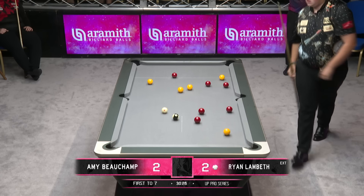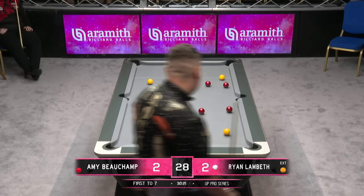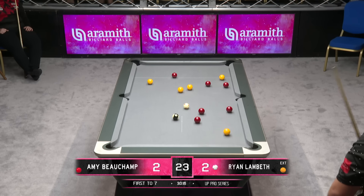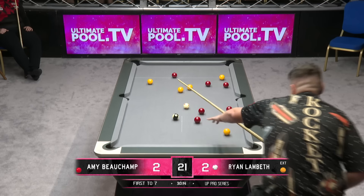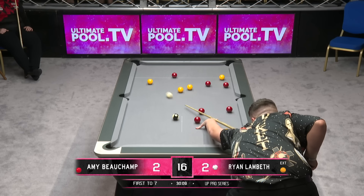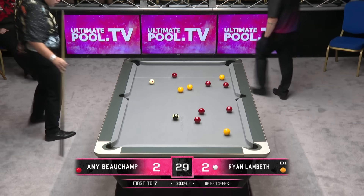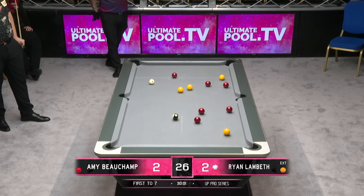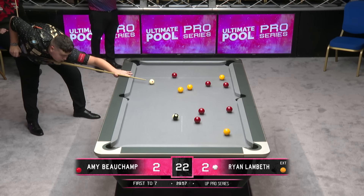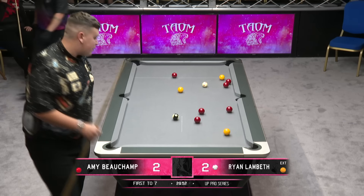I expect Dom to do quite well on this table. It's going to be interesting to see how they all get on, because some won't get on with it and some will be really appreciative of this sort of table. We'll talk about those later on as the tournament progresses. These are the prelims and obviously another prelim coming after this, then we go into the last 64, and finishing off the last two matches this evening will be from the last 32.